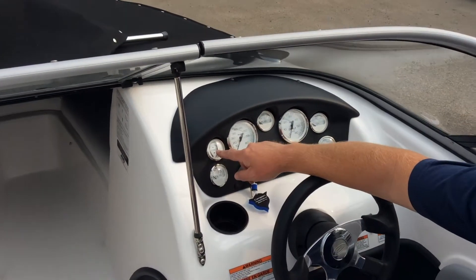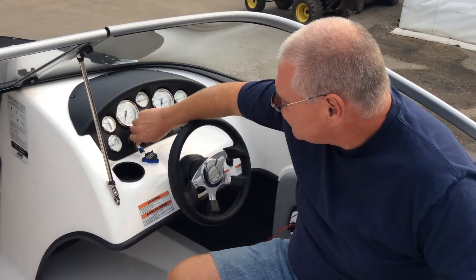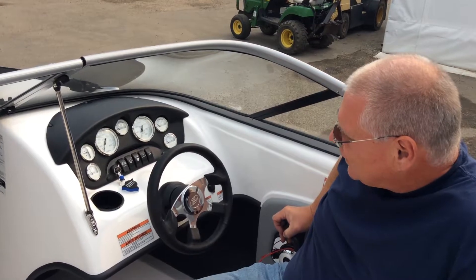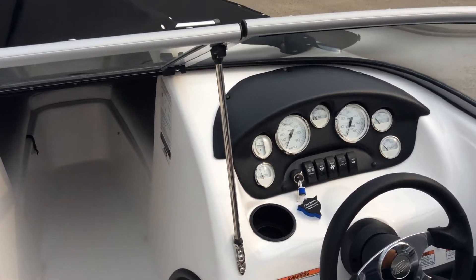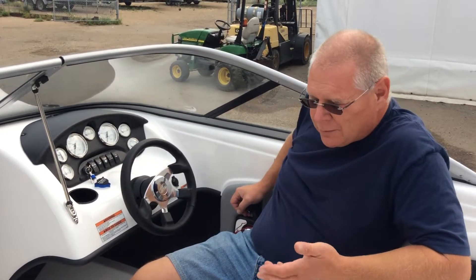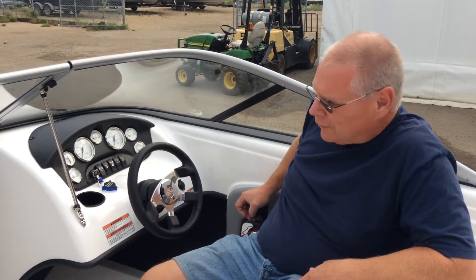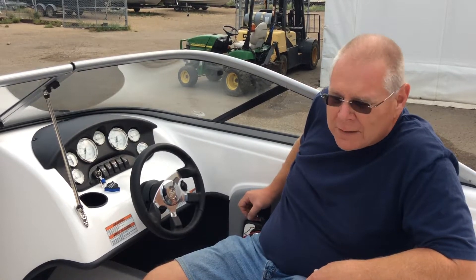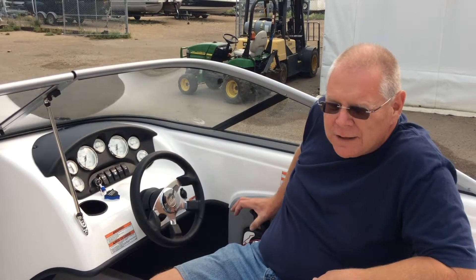There's no set point on the trim gauge when you're driving. However, when coming into shore, trim up. Once you get into the top part of the gauge, you can idle the engine onto the trailer — you're lifting the prop clear of the bottom of the hull. Keep in mind the rudder is small, so you don't have much steering at idle speed. Once you're on the trailer and ready to pull out of the water, trim it all the way up and lift the drive fully out — you'll hear it when it hits the stop. When backing into the water, trim it down from the fully high position before starting the engine.